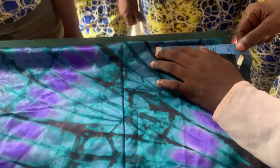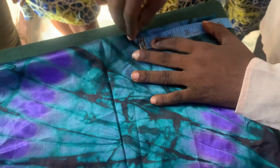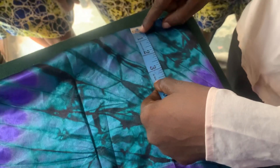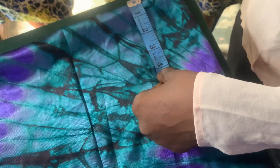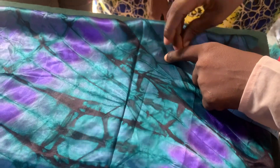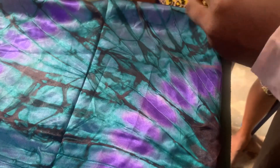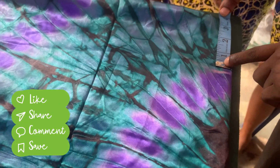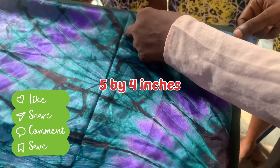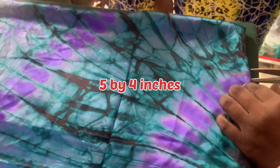The next thing is to come to the neckline to get my neckline measurements. For the neckline I'll be using five by four inches — five inches wide and four inches for the depth of the neckline. I'm going to cut that out right now.